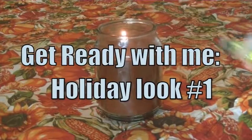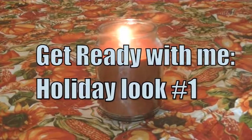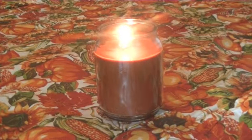Let's get started with making our season nice and bright. I will be making a lot of these get-ready-with-me looks, but most of them will be focused just on the makeup. For this one I wanted to do a whole outfit. I hope you guys enjoy these videos, so let's get started.